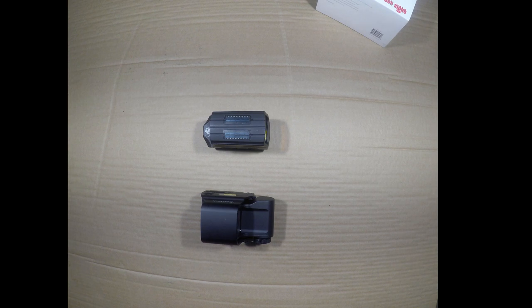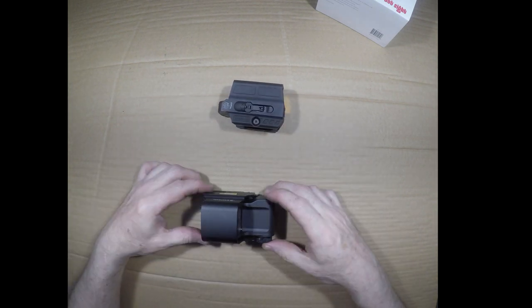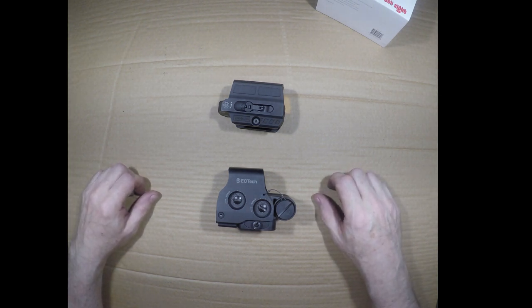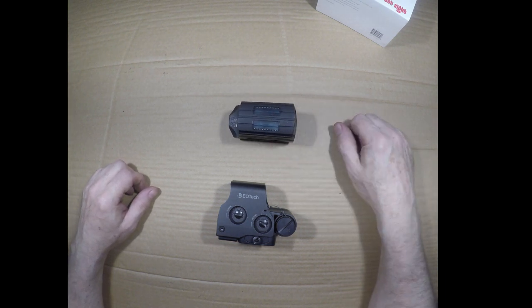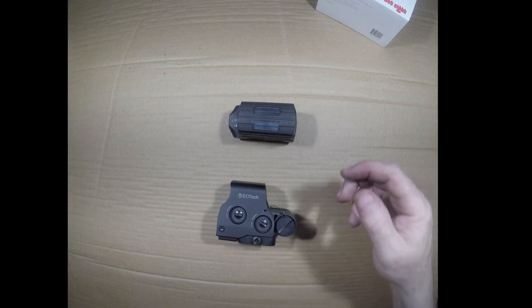The EOTech obviously has a military background, and I'm not going to doubt that it is probably a little more durable. However, I'm not going to impact test these — if someone wants to see that, send me some units and I'll do it. But in my personal use, for the money, features, and battery life, I cannot beat the Holosun. They have a good pedigree and great service history so far. None of mine have failed, and I own six or seven different models used on hunting platforms, sporting platforms, and even a bow.